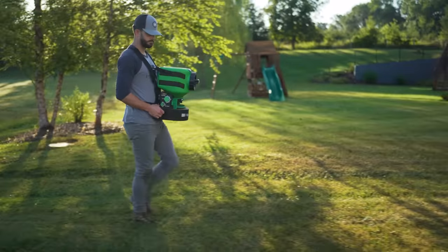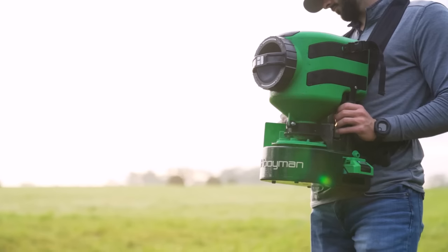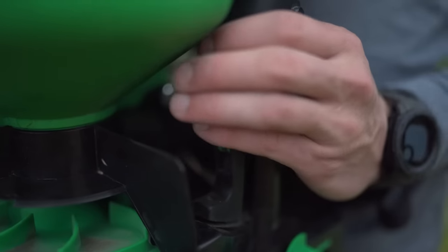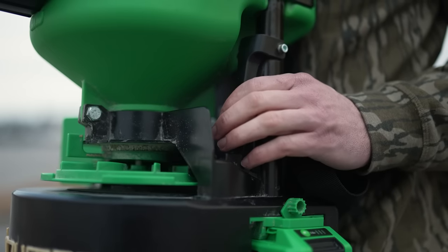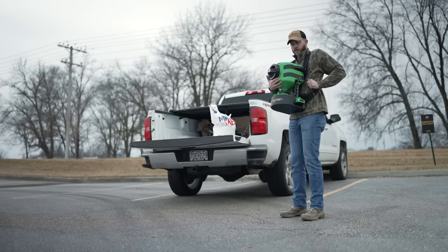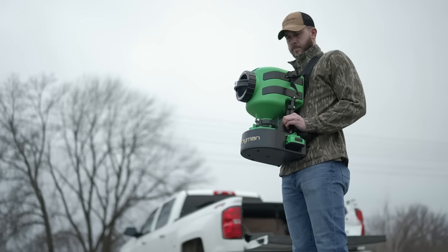The 24-volt spreader is the machine for the individual who knows going one step further directly reflects success. The two-step trigger allows for an effortless grip to propel the seed forward with variable speed settings. It's not a question if the spreader can keep up, but rather if the work can keep up with the spreader.